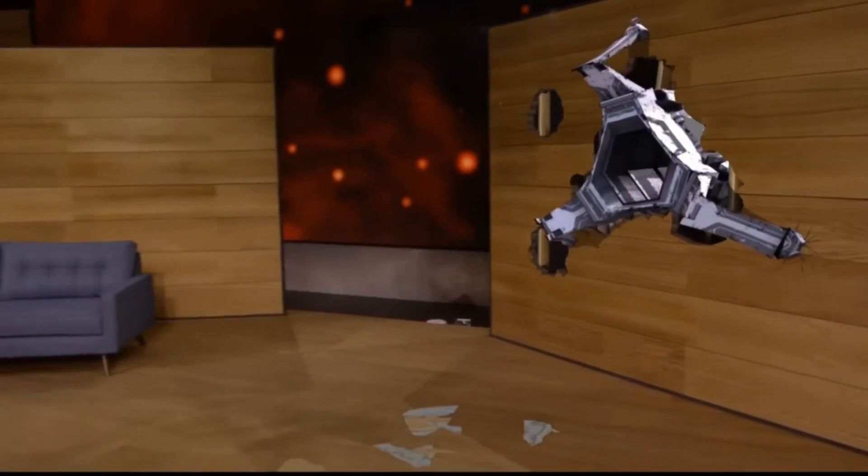The HoloLens, if you don't know — well, it's weird that you clicked on this video. Or actually, you might not, because the video is titled 'Holograms in Minecraft,' in which case prepare yourself for a world of enjoyment.